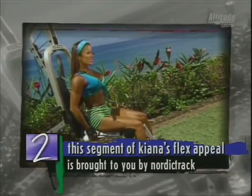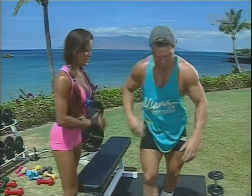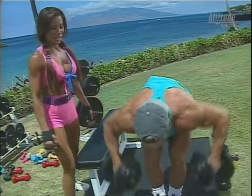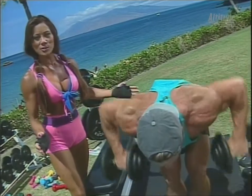This segment of Kiana's Flex Appeal is brought to you by the NordicTrack Ultra Lift. Here is some time to join Clark and I for our super back workout. I love training with you, Clark — it's a great time on the beach in Hawaii in the sun. It doesn't get much better than this. We're starting off with bent over rows using portable equipment, which is so convenient to use right at home.